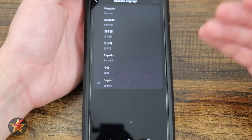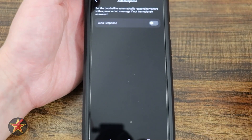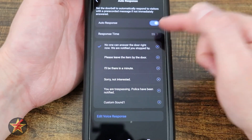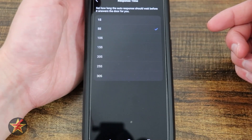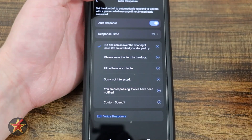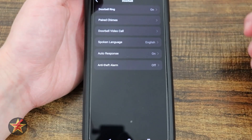Coming down, we have spoken language — by default it's in English, but you have lots of choices. Auto response: you can turn that on or off. If you turn on auto response, the response time is five seconds, one second, all the way up to 30 seconds, and you select what you want it to say. So if somebody's loitering at your door — five seconds — 'get off my property, go away.'